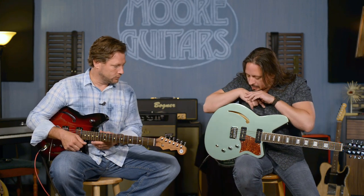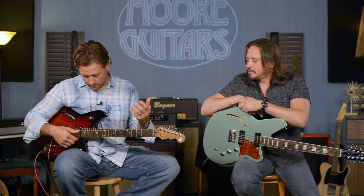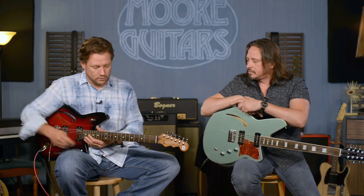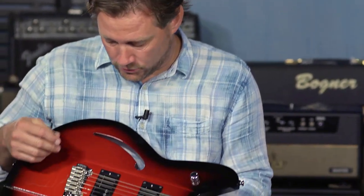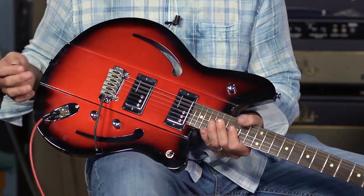And then each model has its own features. Those are all kind of basic things they're doing across all their guitars — whenever it applies. The Bonite nut and a lot of the necks are going to roasted maple now. And then they've got the specialty stuff about each model, like these F-holes and the wings, that make this guitar special.